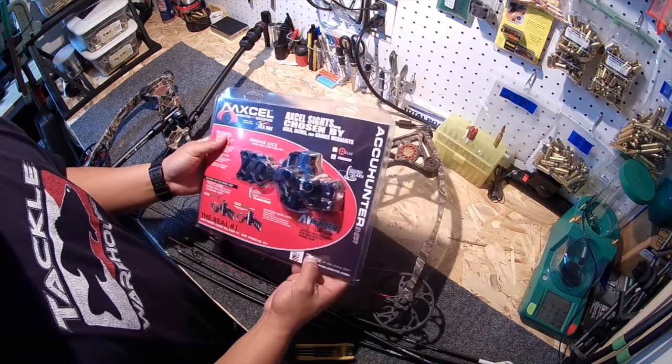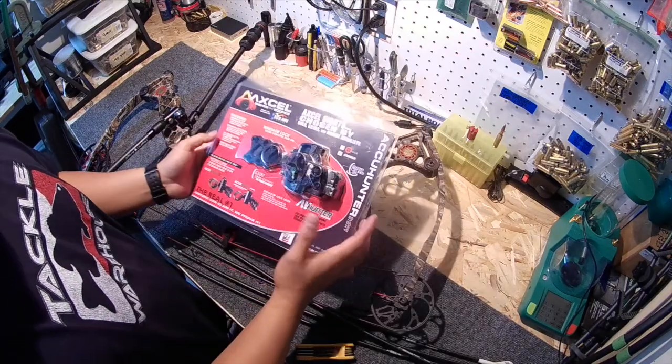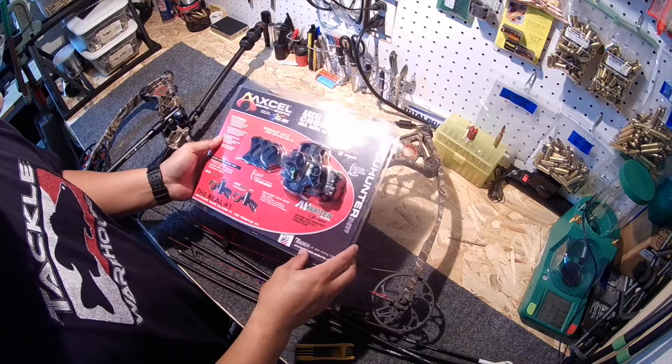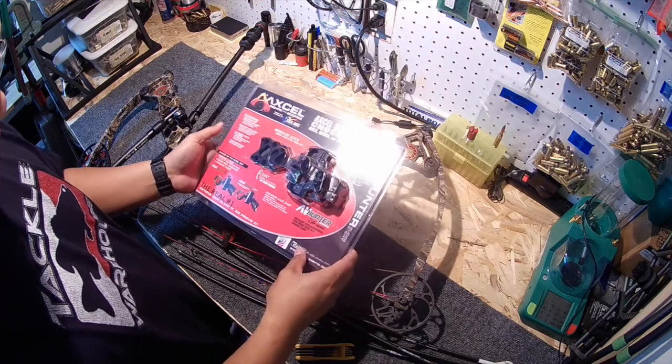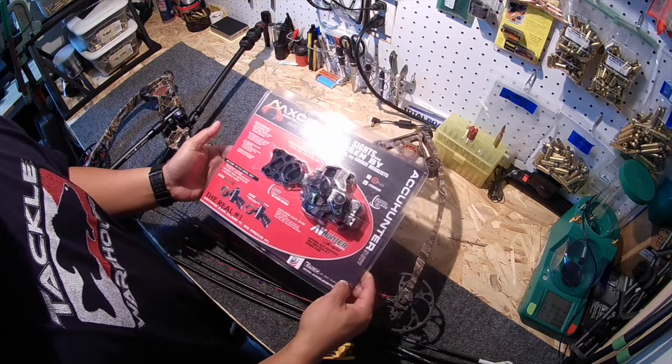I went with the XL AccuHunter in the standard — I did not want the Plus, which has the crosshairs. Again, I'm trying to get away from clutterness and just a straight open single pin. So let's play with it and throw it on.